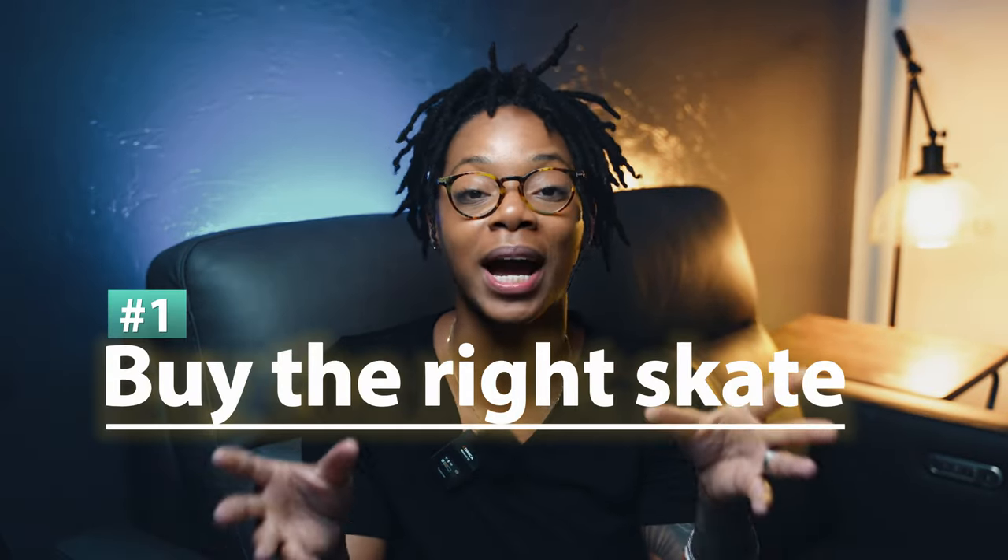Tip number one: buy the right skate. Now that can mean a number of things to a number of different people — the right brand, the right size, even the right color. But what I'm specifically referring to is: consider the type of skating that you want to do and buy a skate that is suitable for that type of skating.